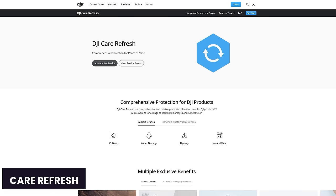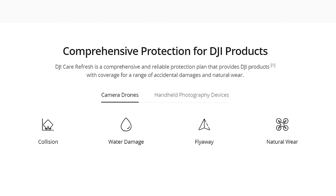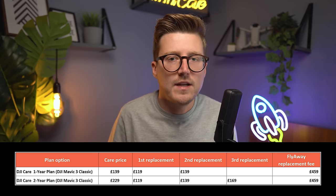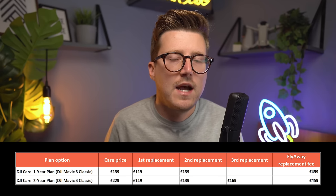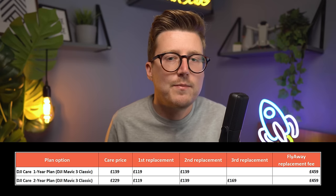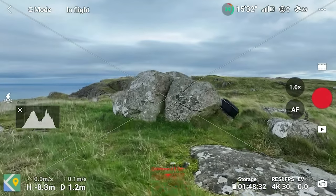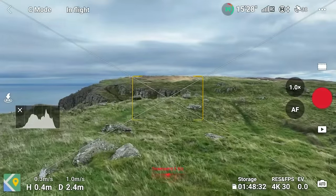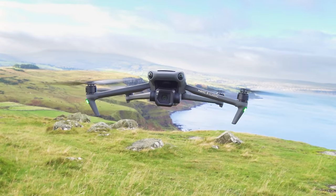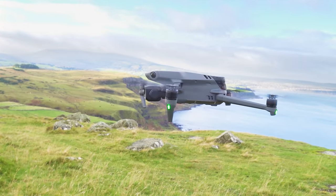If you've just purchased the DJI Mavic 3 Classic and want to protect your investment, I highly recommend DJI Care Refresh — DJI's version of insurance covering accidental damage including collisions, flyaways, and water damage. I recently had to use it for the DJI Avata after a crash, returned it on Tuesday and had a brand new one by Friday — super fast service. While the Mavic 3 Classic has great safety features like omnidirectional obstacle avoidance and APAS 5.0, a simple lapse in judgment can still cause damage, so at this price point you want it protected.